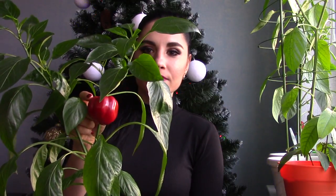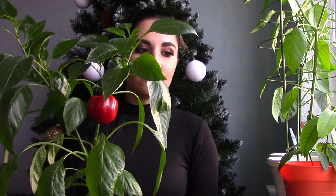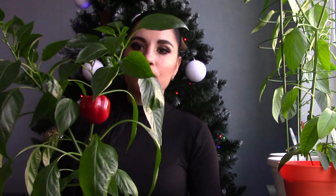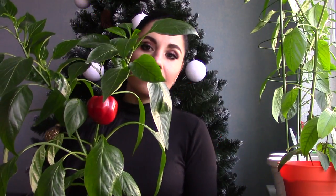I will cut this pepper together with you guys and I will not throw this plant away. I will leave it and maybe in a few months some flowers will appear on the plant and it will go on living and producing peppers.